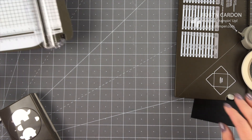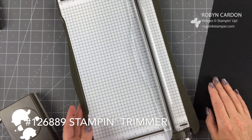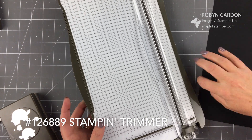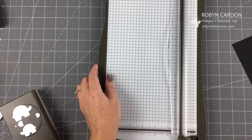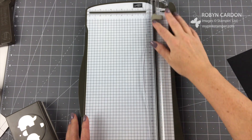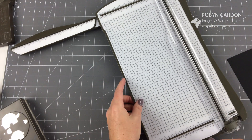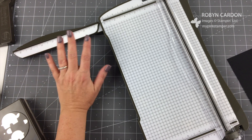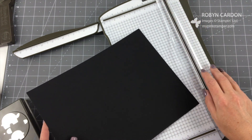I'm using our Stampin' Up! trimmer. You'll need to be able to cut your paper down first and then score it. I'm using our paper trimmer — it has the scoring at the top and the cutting at the bottom. This handy arm comes out, so you can go up to 14 and a half inches wide.